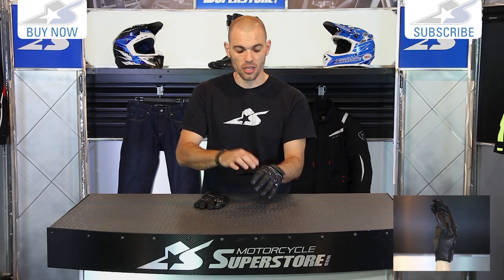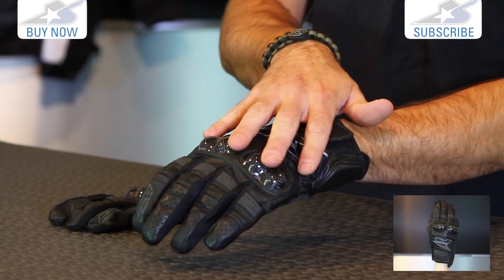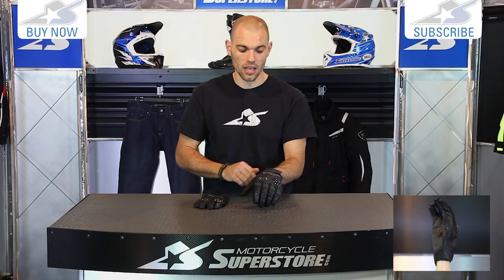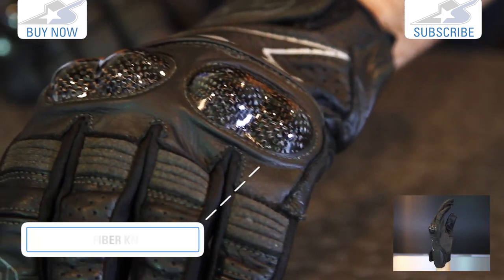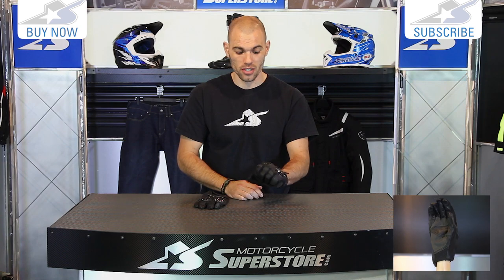This is a perforated leather, so it's going to be a pretty good summertime leather glove. You also have this knuckle panel here that uses carbon fiber inserts. The cool thing is it's not one continuous knuckle, which I think lends to a lot of flexibility with this glove.